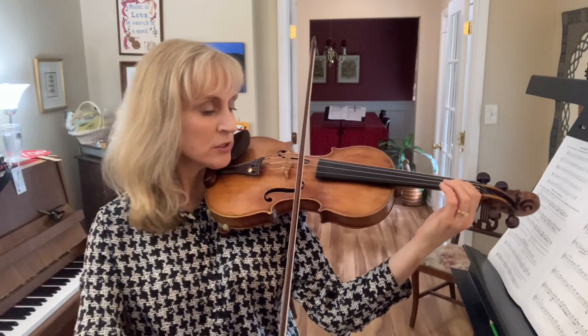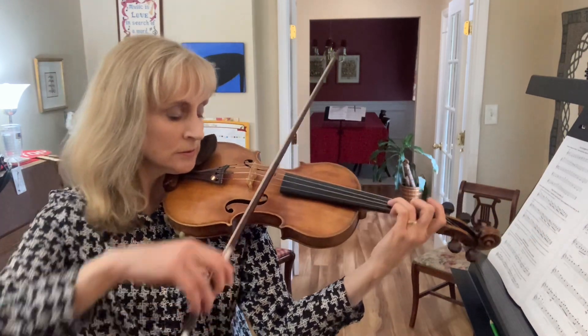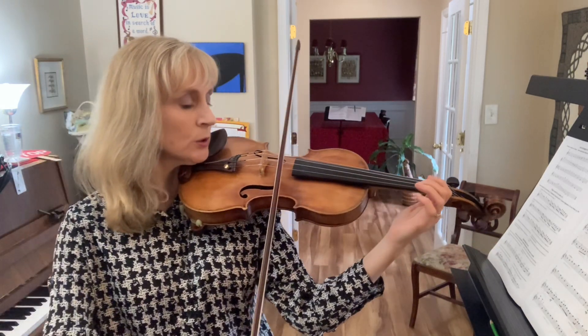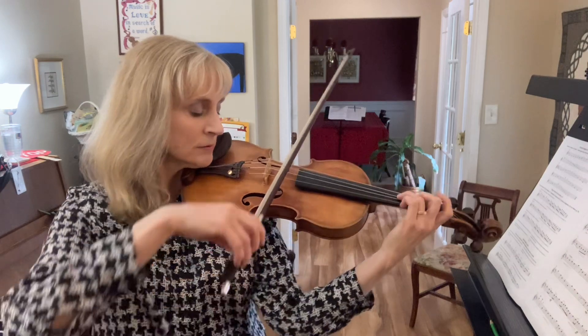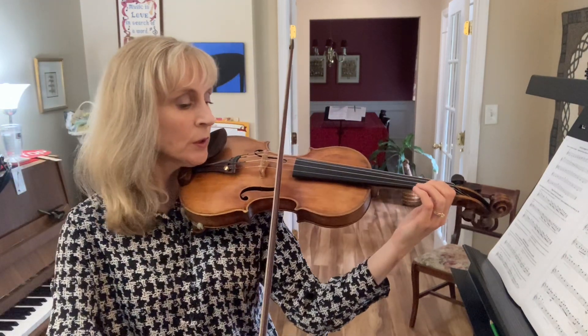Now let's try it with the slur. It's going to be an up-bow slur. One, two, three. Let's do that again. One, two, three. One more time. One, two, three.